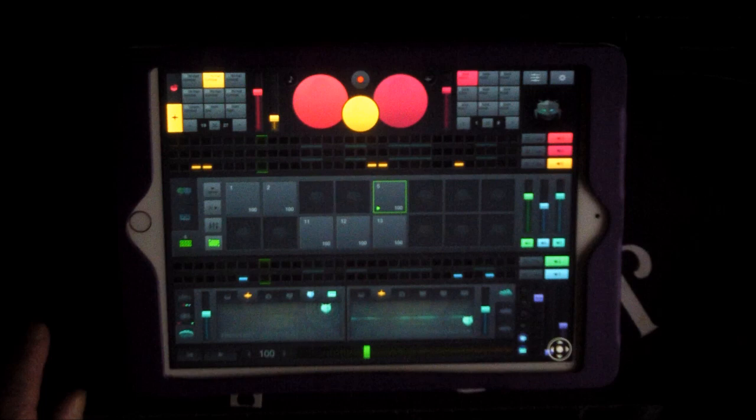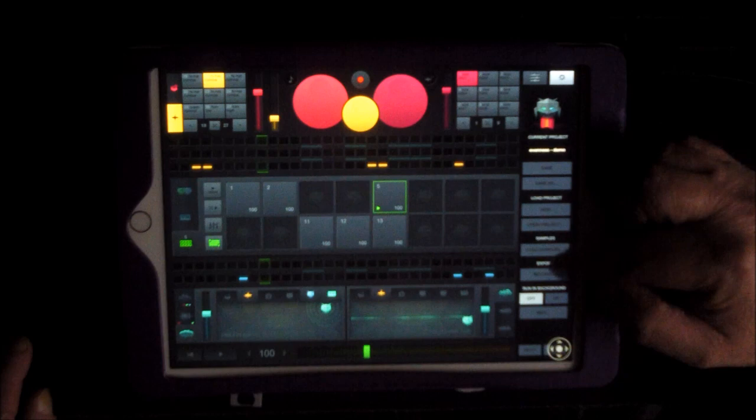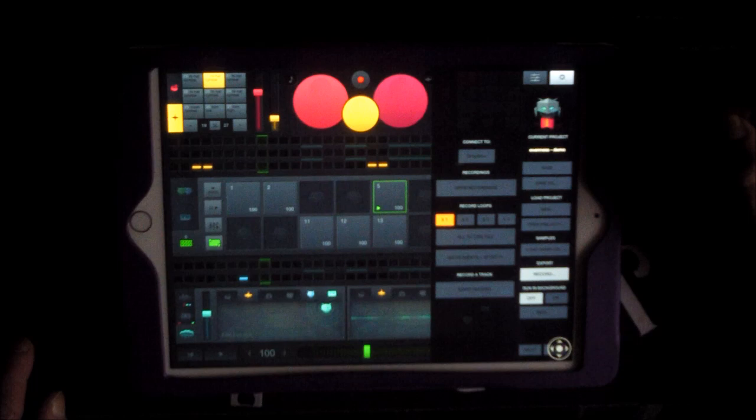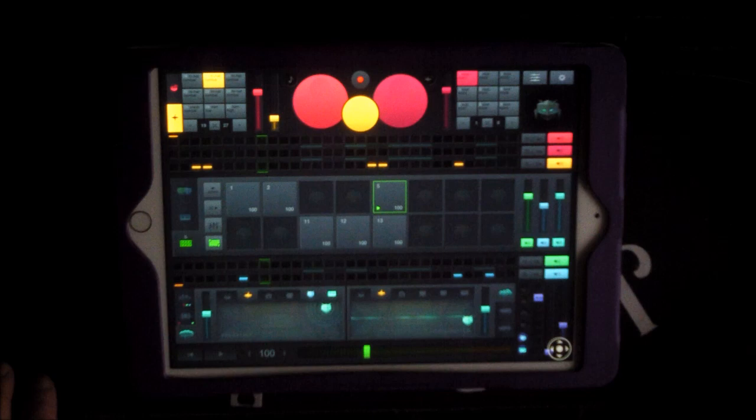There are demo projects you can load — Open Project to load them. There's a record/export function so you can record your output; it probably exports to iTunes or something like that. So there you go — Zillidrome in half an hour. Hope you enjoyed it and found it useful. You can dig really deep and produce some great stuff with this. If anyone has any ideas or wants to get in touch, go to soundtestroom.com.